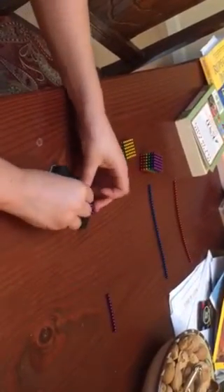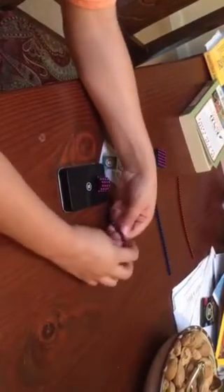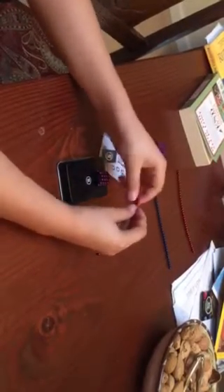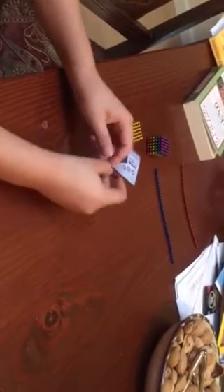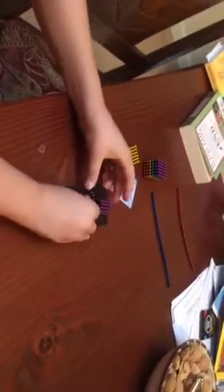Reverse where each one lands every single time you pick one off. So this time when I pick off six — one, two, three, four, five, six — I'll put this side here and the other side here and it lines up. But then the next one, instead of doing it like this, put it the opposite way or else it'll be uneven.